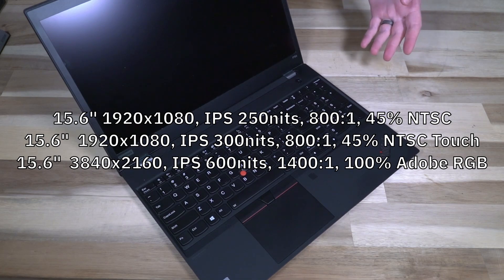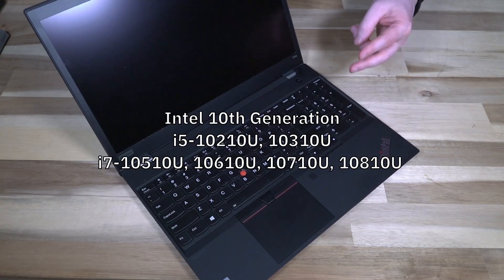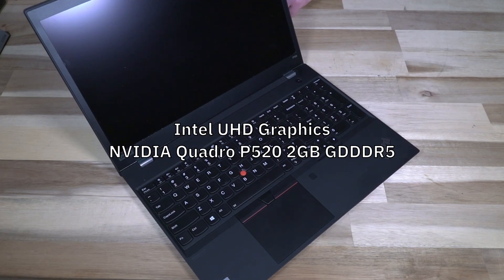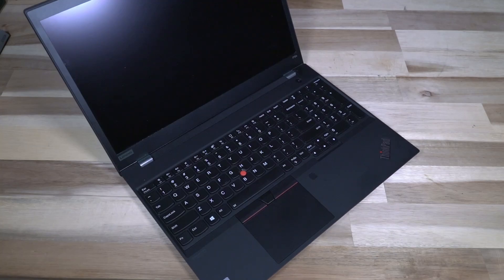There are two 1920x1080 panels at 200 and 300 nits. The 300 nit is touch enabled. Then we do have a UHD 3840x2160 which is 600 nit, 1400-to-1 contrast ratio, 100% Adobe RGB with X-Rite Pantone color calibration from the factory. CPUs are 10th generation Intel — two i5s and four i7s. We are looking at Intel UHD graphics built into those chips and there is one optional GPU, which is the Nvidia Quadro P520, a two-gigabyte card.